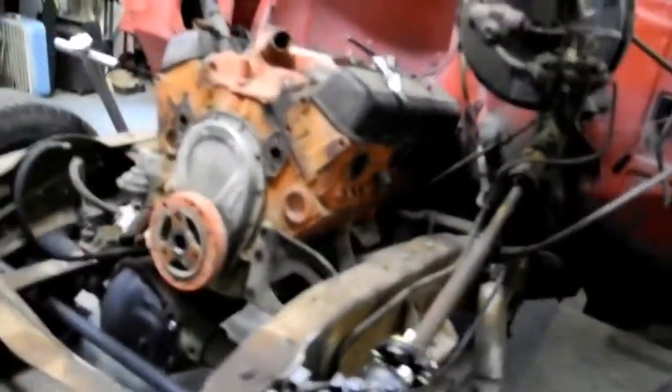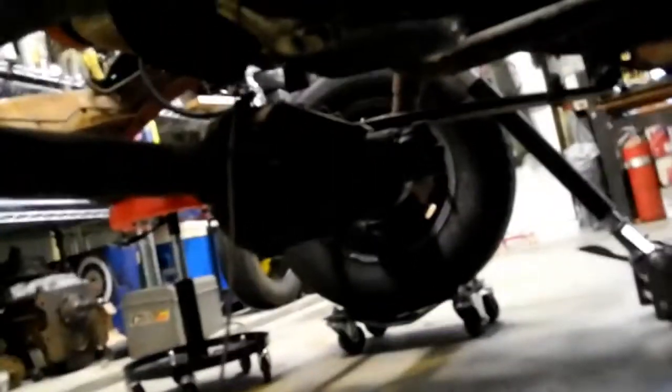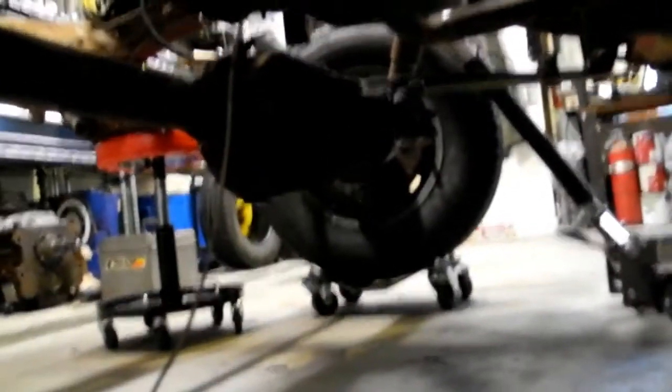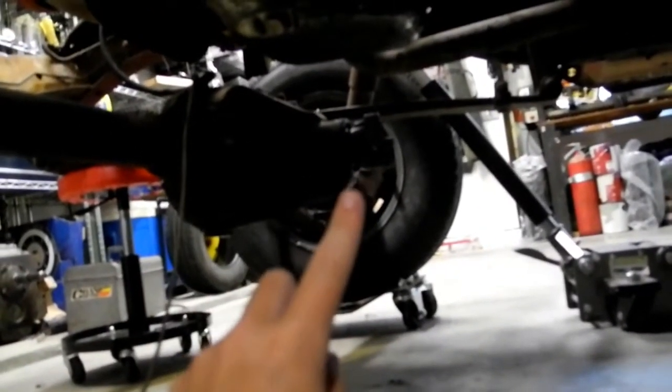We already got a new steering gearbox. We got a new transmission. And we got a new transfer case for the four-wheel drive, because this one didn't come with one. As you can see right there — that's where a transfer case would go, but it's not there.